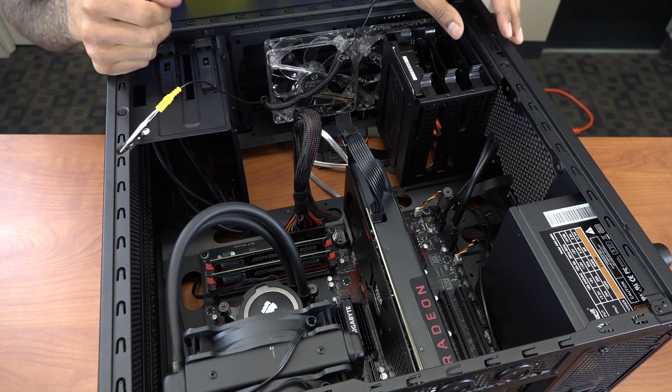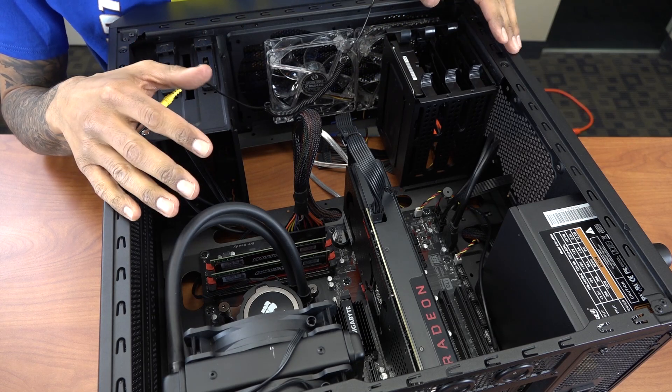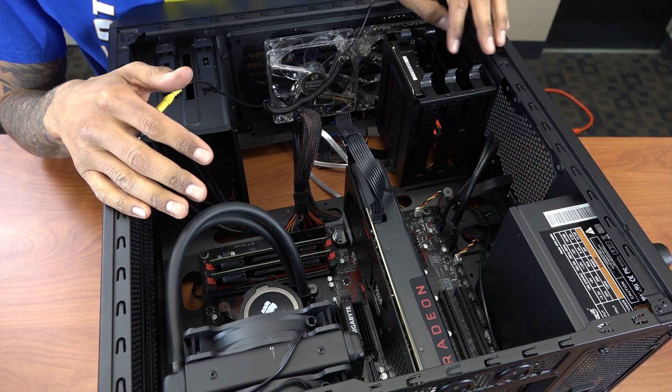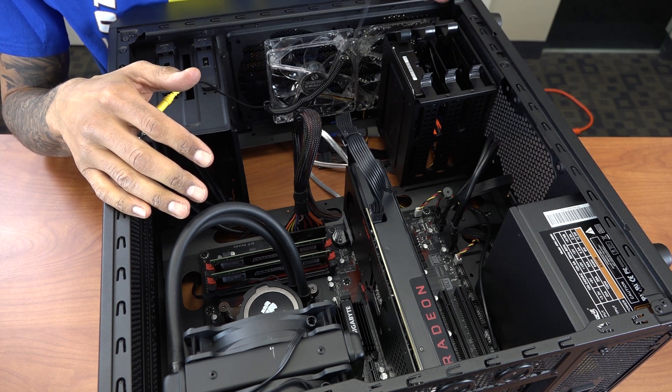Hey guys, welcome back. This is Bruno from BTNHD and yes, we're finally finishing our PC build for December 2016, codenamed Special Build. I decided to do two hard drives.